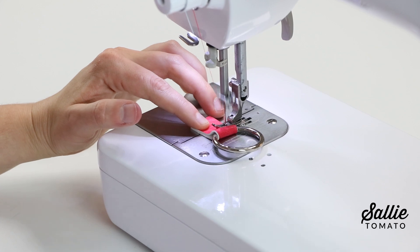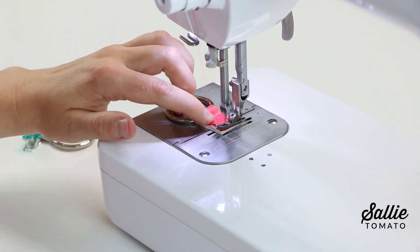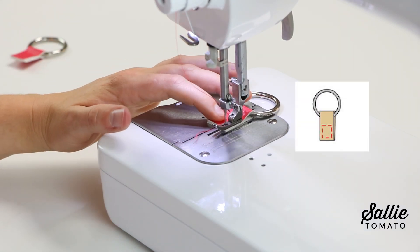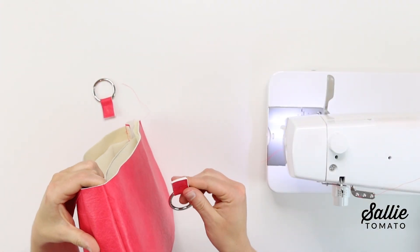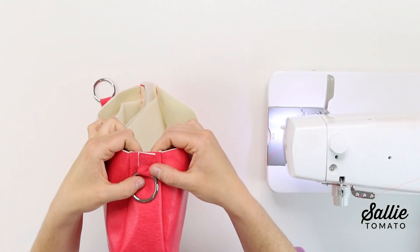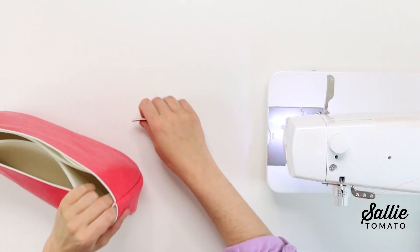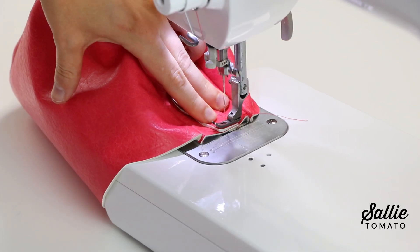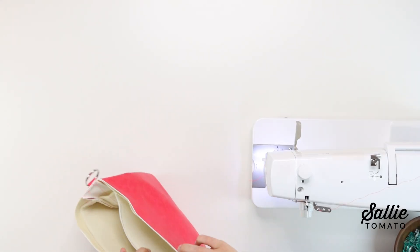Topstitch each piece C about three quarters of an inch from the folded end across the strap, then an eighth inch from remaining edges to create a box. Make sure to backstitch for reinforcement. Then with right sides together, center one piece C at each main fabric piece B for the gusset at the short end and align the raw ends. Baste an eighth inch from the raw ends to hold each connector in place.